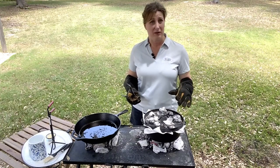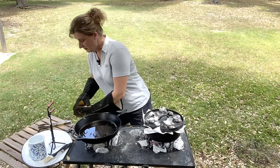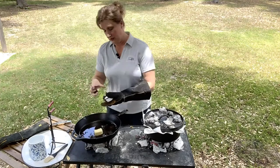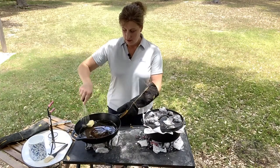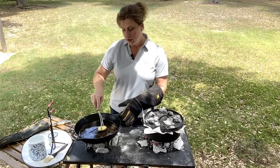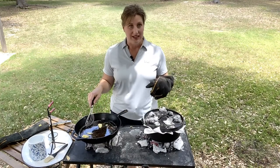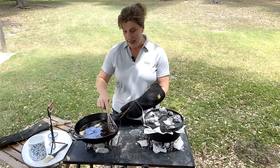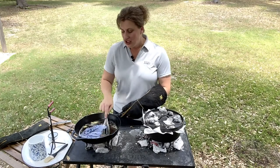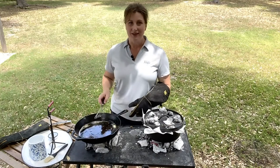We're going to let the biscuits go about a minute and a half, then rotate. Let's get over here to the gravy. I saved a bunch of the bacon drippings, and I'm going to add some butter to it — about two tablespoons — and melt this down. When you're making gravy over a fire like this, it takes time, so I always like to start it the second I get my biscuits over the hot coals. Adding the extra butter makes everything come together quicker.